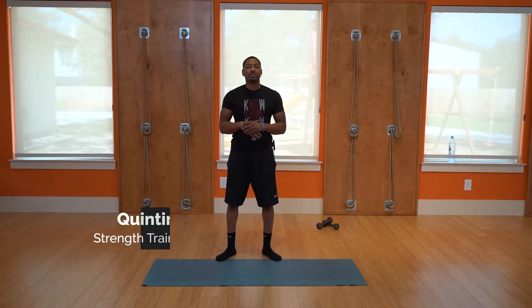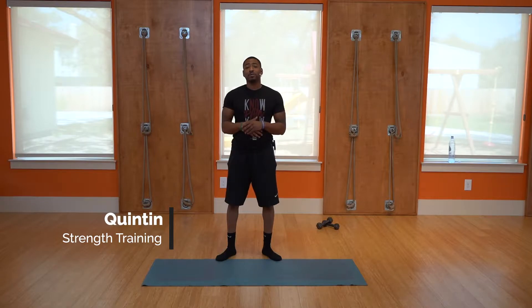Alright, welcome back ThriveWell family! Welcome to another video. Today we're going to be working on our lower body. We're going to start with some light stretching.